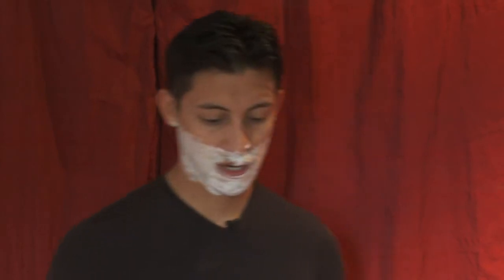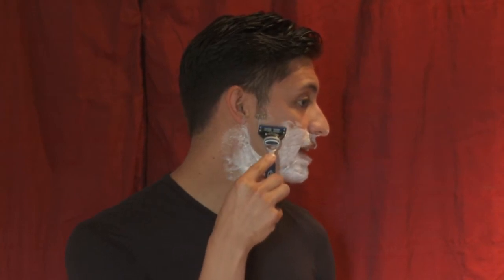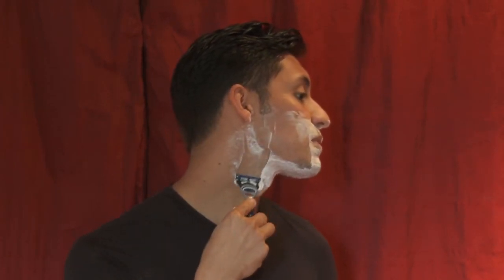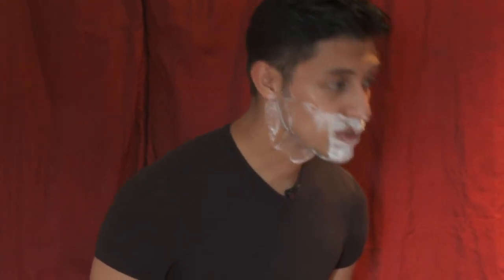Alright, now we're just going to place down the brush and get started on the shaving process. Take a shaver — I use a Fusion Mach, right? What you want to do is start out from here and just go down. Not against the hair, but go down with it. That's the first process. Make sure you wash the blade and continue this process all the way down.